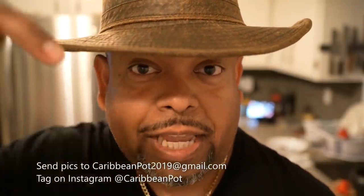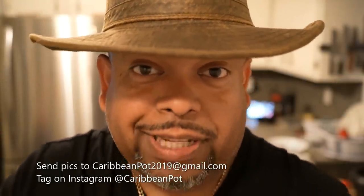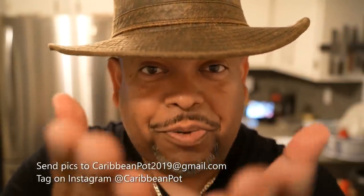Listen, if you enjoy this recipe, I'd really appreciate it if you hit subscribe and click that bell notification. If you've made the recipe, take a picture and send it to me — email address is down below. Tag me on Instagram at CaribbeanPie. I really appreciate you guys and thanks for being in my kitchen with me today.